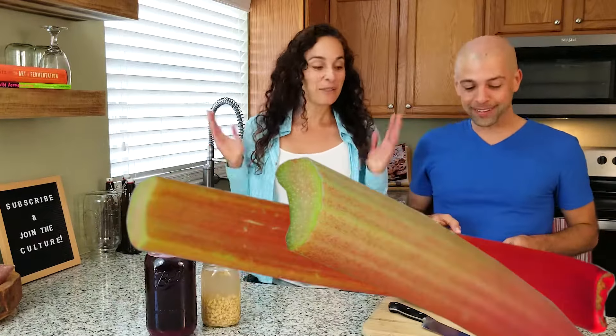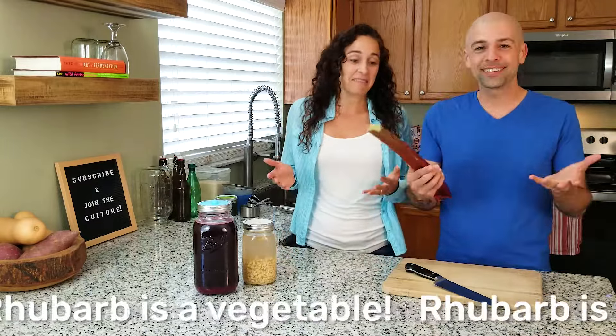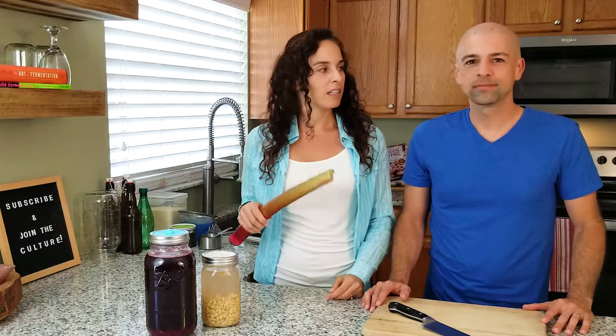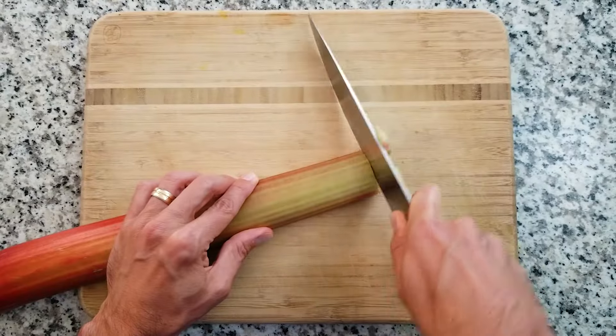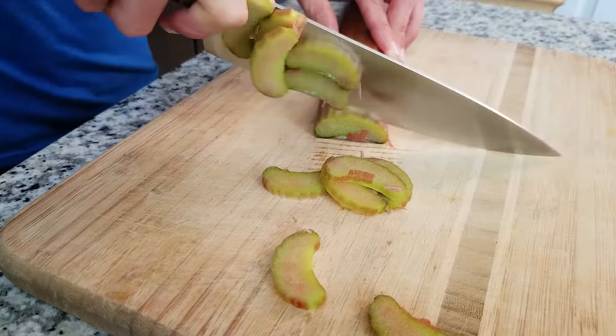That brings us to the next ingredient, which is rhubarb. This is an interesting little fruit-vegetable — like red celery, a huge celery. Look how big that is. It's like sour — I used to cut it and just dip it in sugar and eat right off of it. It's like sour candy. For this recipe we need two cups of chopped rhubarb. The reason we want to chop this is because we want to get all of the flavor out as we possibly can.